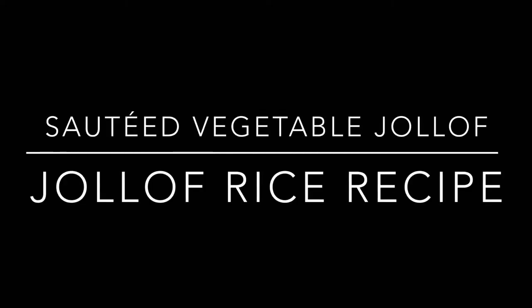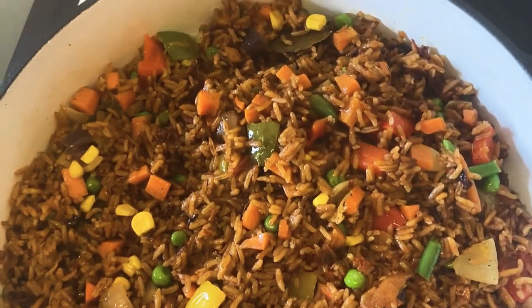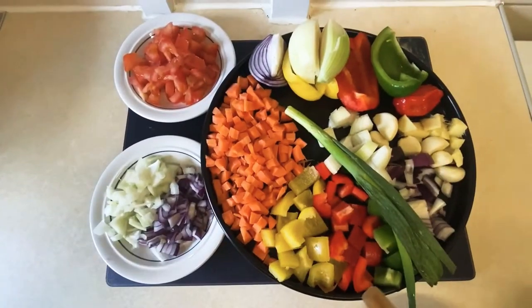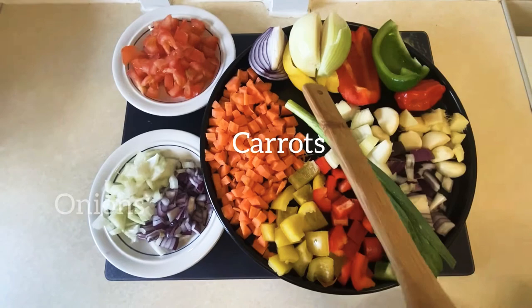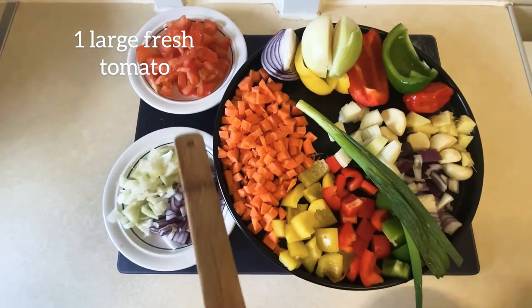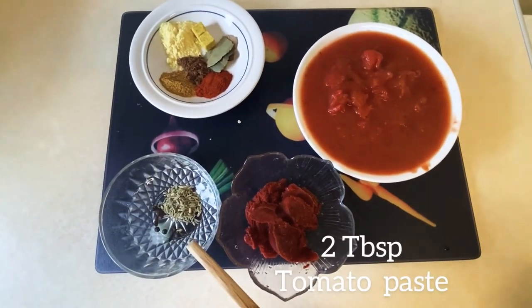Hello everyone, welcome to my channel, thank you for stopping by. Today in this video I share with you how I made this jollof rice recipe. Stick to the end to see it through. Here I've got my ingredients already prepared: my bell pepper, onion, garlic, ginger, and tomato. I'll list everything down below in the description box.